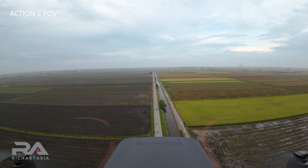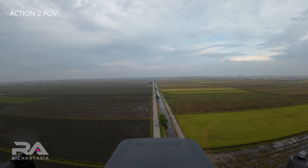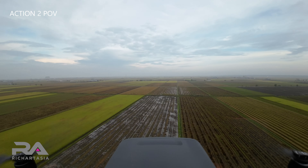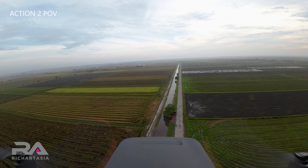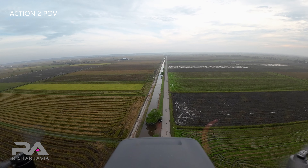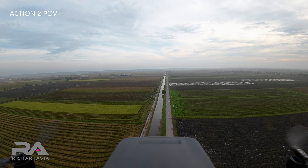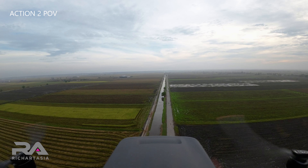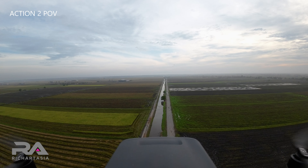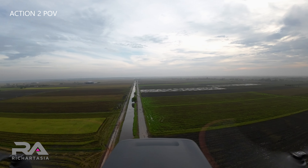I'm going to do a return to home so that it knows where it is and gets the GPS right, before I shoot it off to the top. It's coming back to where it is, so it's going to land.